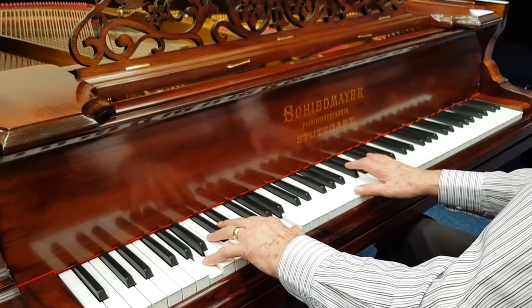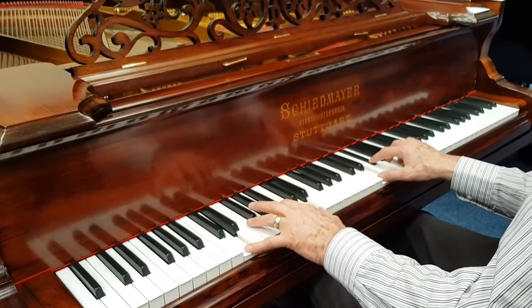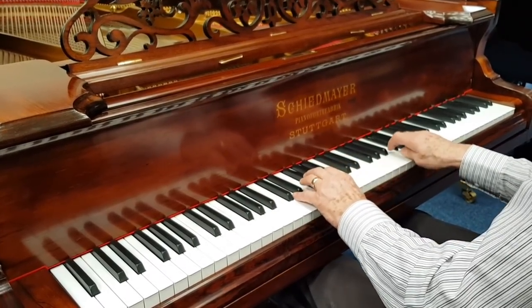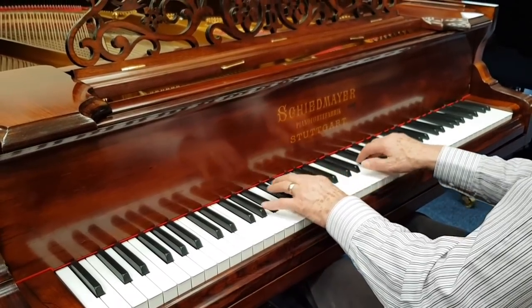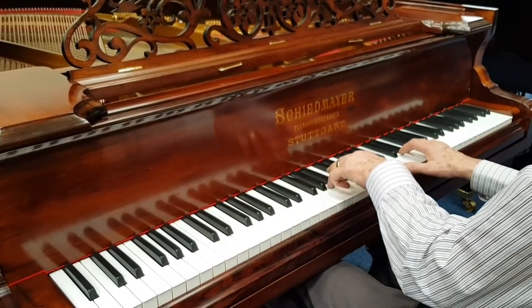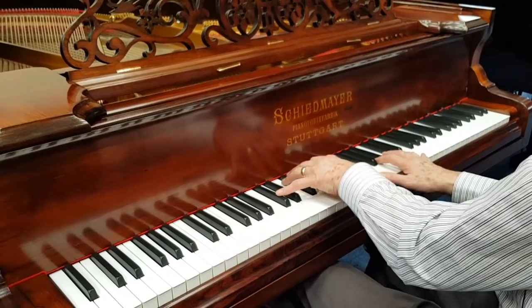So that's the Schiedmayer Grand Piano, 189cm long, made in 1881. Very similar to the old Model A Steinway Grand, with many, many similarities and certainly similar quality. The action plays as good as a new piano — if you restore a piano and spend a lot of time doing it, there's no reason why it shouldn't feel like a new piano. And it sounds like an old-style piano, so it's the best of both worlds really.